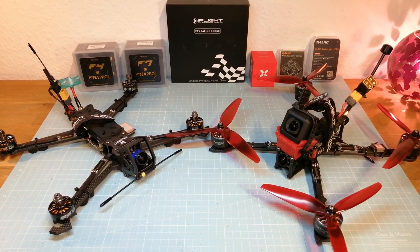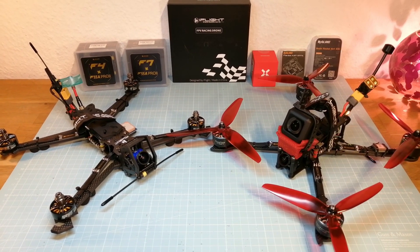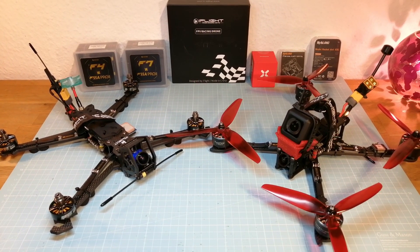Hello guys, welcome back. In this video, I am going to continue my long-range video series. I have done my first test flights with my long-range quads and now I want to share my first results with you.